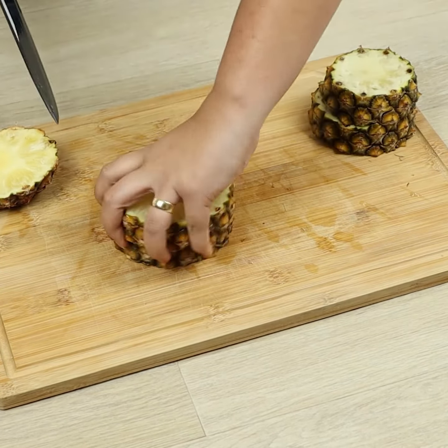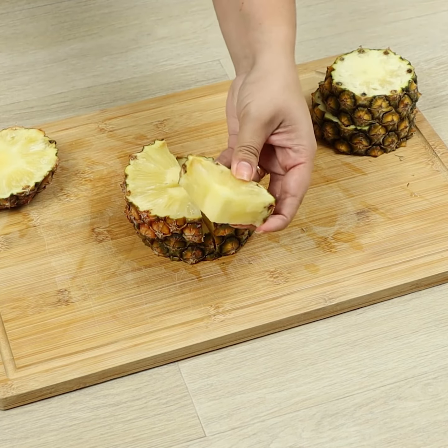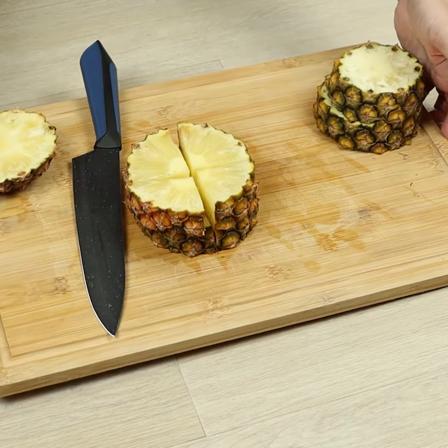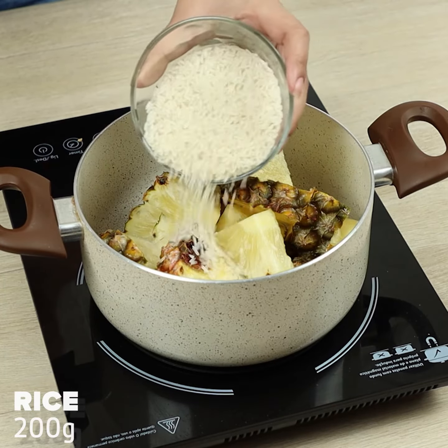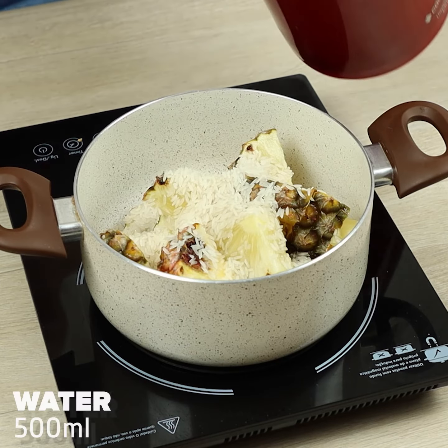Let's cut it the same way you've seen in the video. We'll move it to a pot, add one cup of rice, and cover with water.